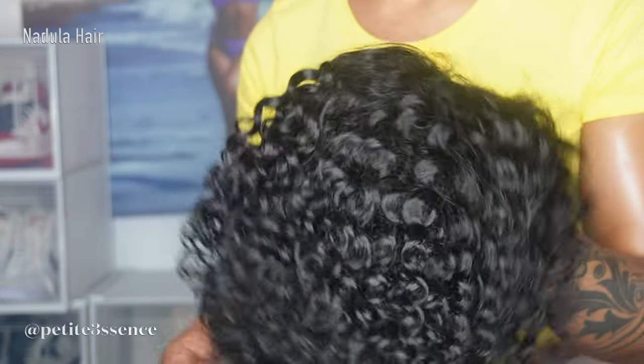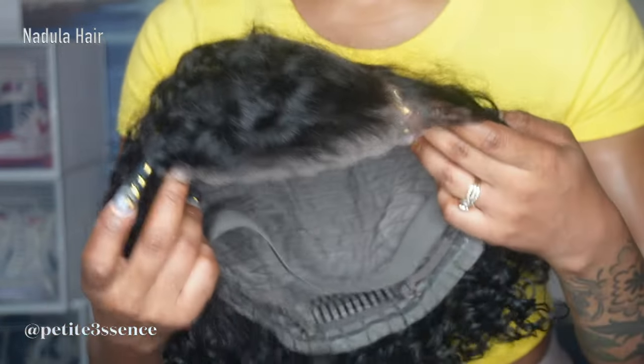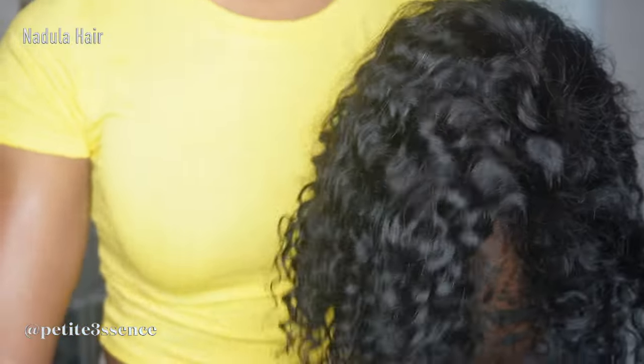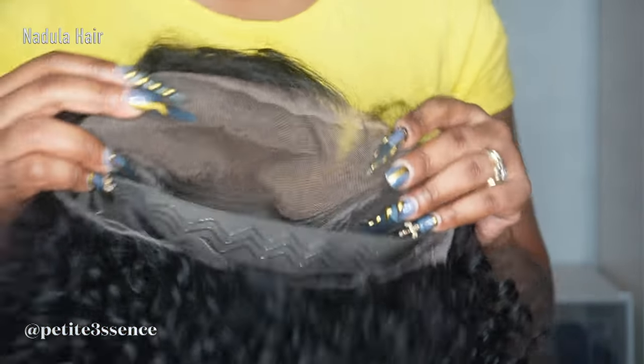So this is the wig that we have, guys. You know it's springtime, we're approaching summer, and I feel like this wig right here is perfect for summertime. You guys know it's been a while since I've shown a short curly wig. So this one today is a 7x5 — yes, 7x5 bye-bye knots lace wig, and it's 10 inches long. As you can see, it's curly, it's really nice and full, it's really soft. They even sent some tapes because, of course, this is a glueless wig.